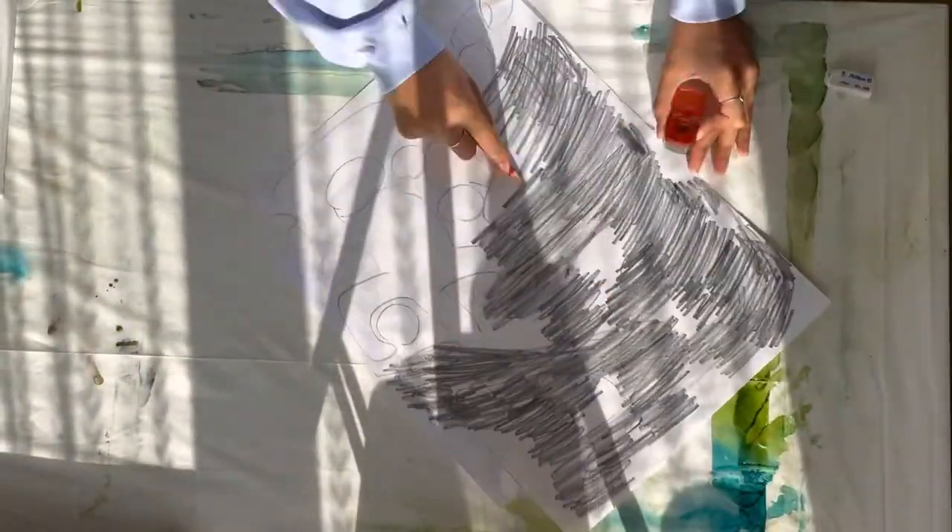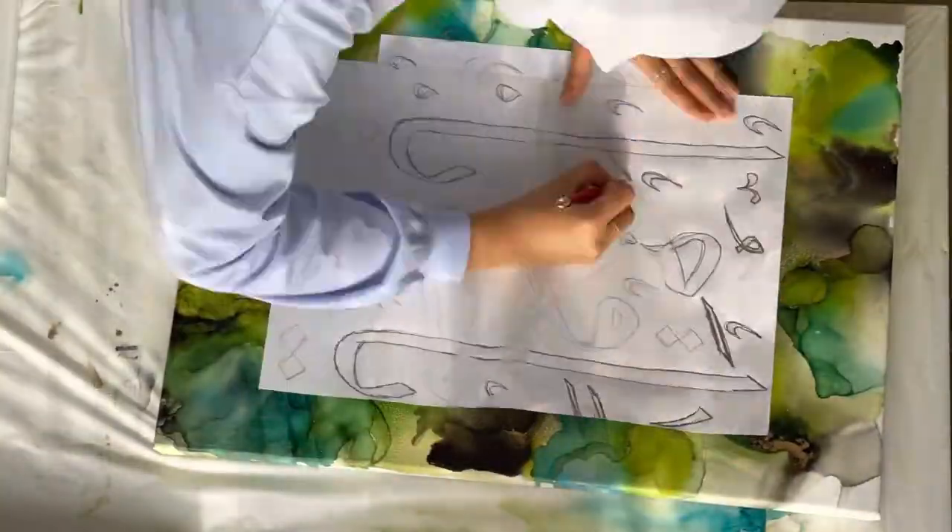Now for the writing. I've already written it out on paper and I'm going to transfer it onto the canvas using the scribbling method. I'm just using a ruler to measure out and make sure that it's in the center.